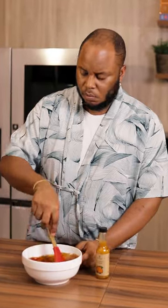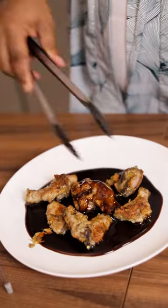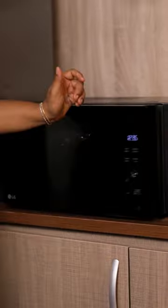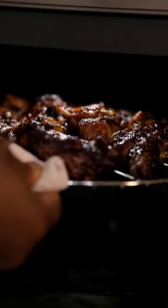Add some chili, sesame oil — that hot sauce is very important. Give it a good marriage, then toss in the halfway-cooked chicken wings and put it back in the oven to finish.